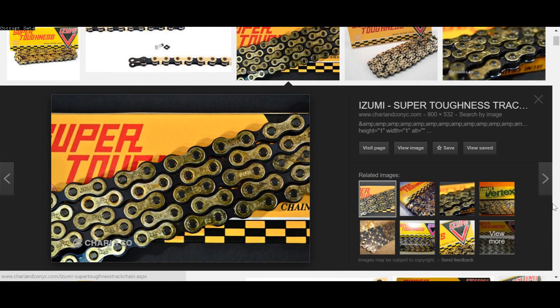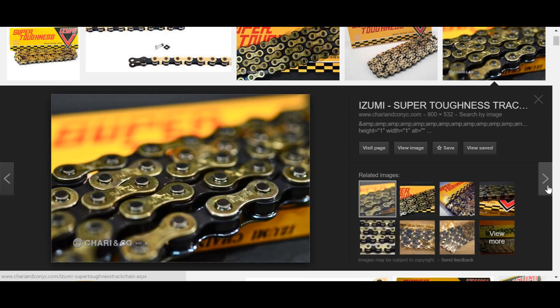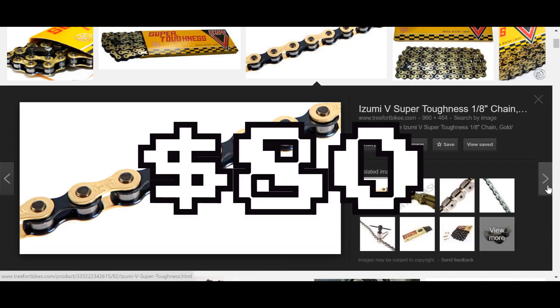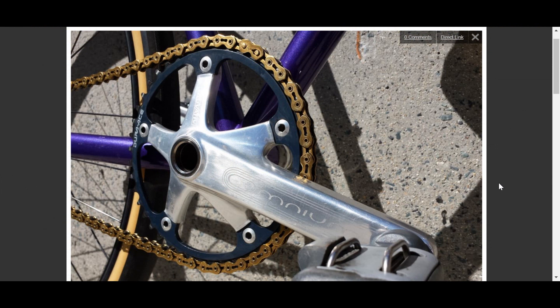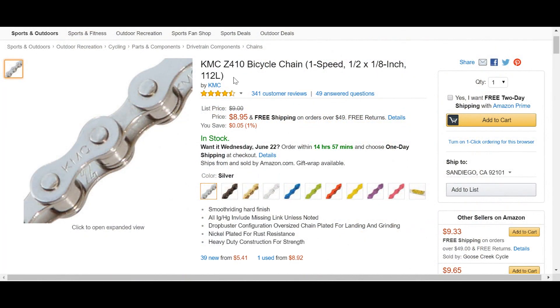Number four, chains. Yes, the NJS certified Izumi Super Toughness chain is nearly unbreakable, runs smoothly, and looks impeccable — and yes, this chain costs $80. Moving down the chain spectrum, there are chains like the KMC X101 and K710SL that have features like mushroom pins and plates with cutouts for weight savings, but in my experience they ride nearly identically to the simple, no-nonsense KMC Z410. Look to spend around $10 on a Z410, choose a color you like, keep it well-maintained, and don't worry about chains until it needs to be replaced.